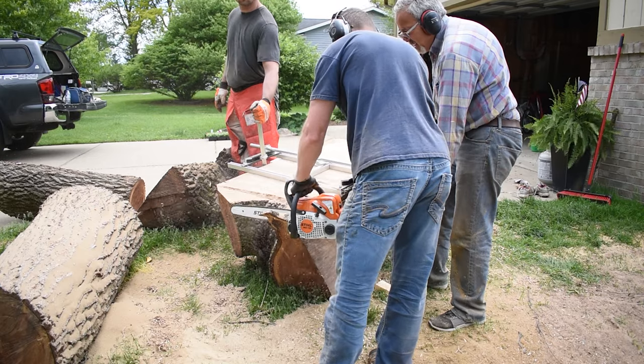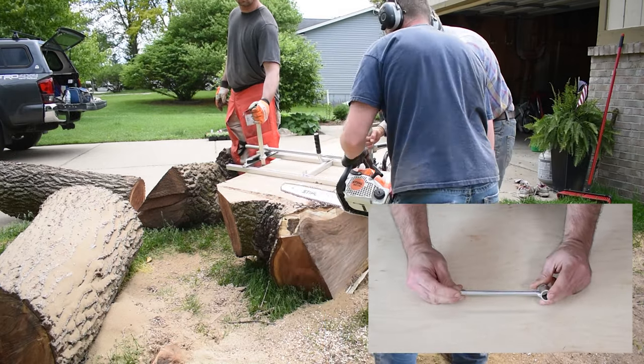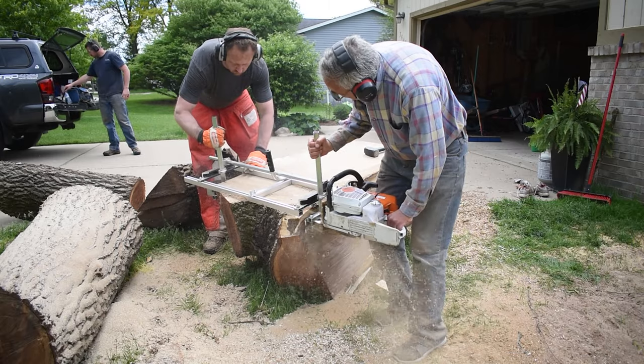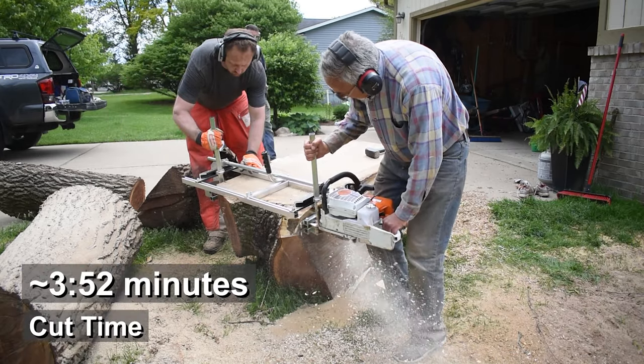It's also critical to bring a chainsaw wrench with you when you go milling. Randomly check your saw to ensure that your chain is tight. It also helps to bring multiple chains with you, swapping them out if your cuts start to drastically slow down or if you hit any metal. Metal is inevitable whenever you're milling yard trees.